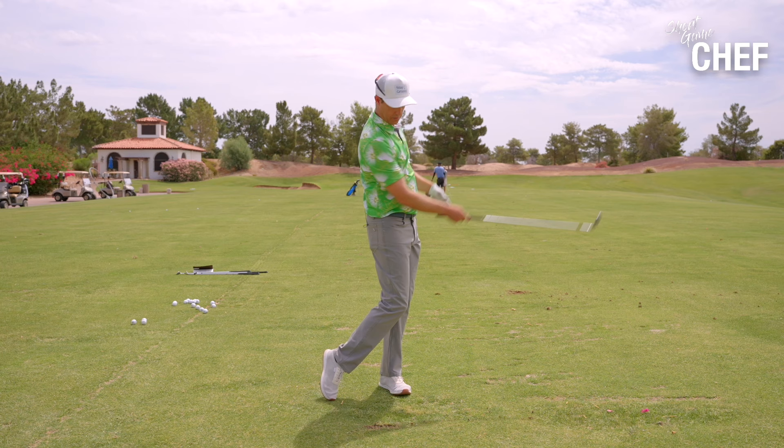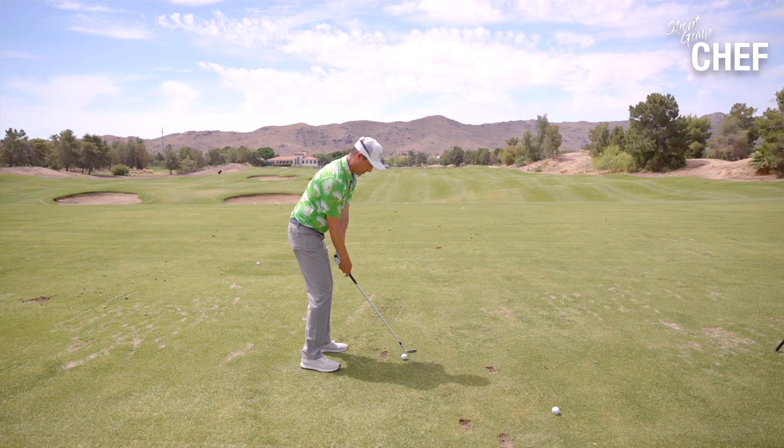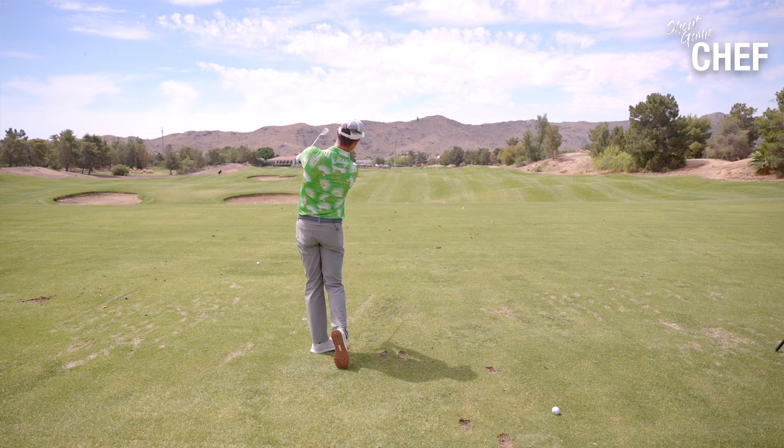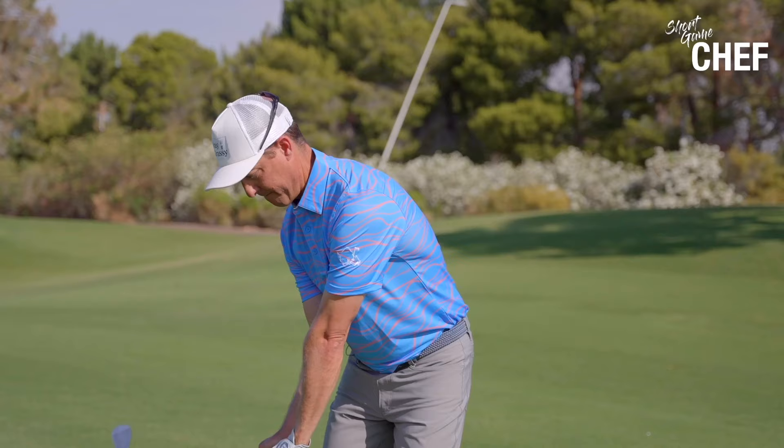You can see it provides a much steeper angle of attack because I'm focusing on this abbreviated follow-through. If I had a long follow-through, a lot of times it may feel a little flippy. But as I focus on this abbreviated follow-through, it'll steepen my angle of attack and bring that ball flight down just ever so slightly. Work on that abbreviated follow-through — really feel the exaggerated motion of stopping right there. That'll be really helpful to bring that wedge flight down.